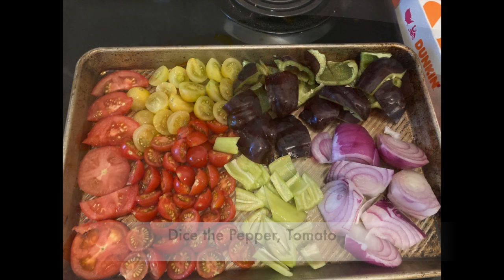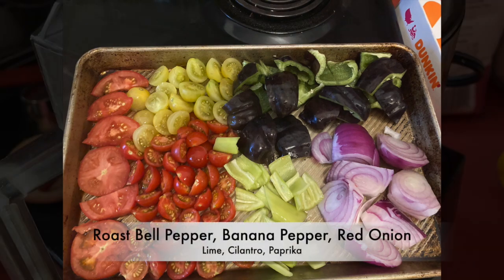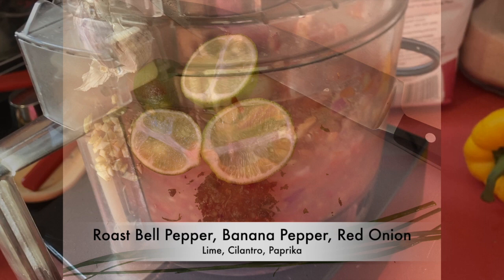I like to put the tomatoes, peppers, and some red onion into the oven and give them a little roast first, then run them through the food processor.